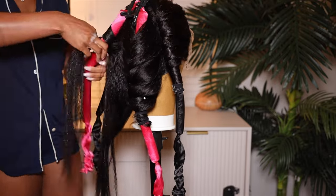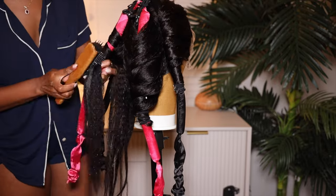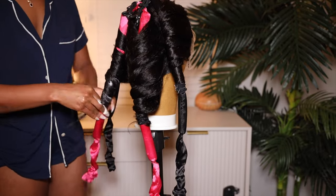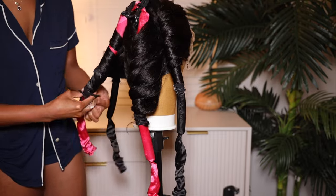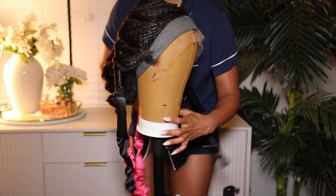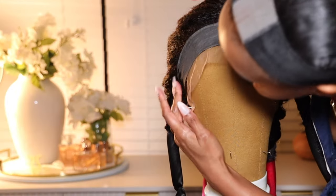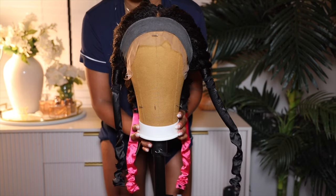I'm going to do the other side as well — just wrap it all the way around. I got these curlers from Amazon, so I'll leave a link for those down below. It didn't come with the hair ties — I had to bring my own. This is what it looks like when it's complete. I did this the night before filming the application of this wig, so I just allowed that to sit overnight.